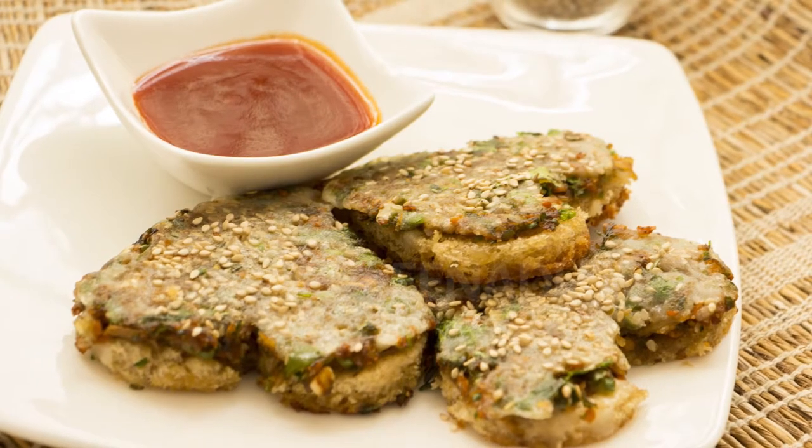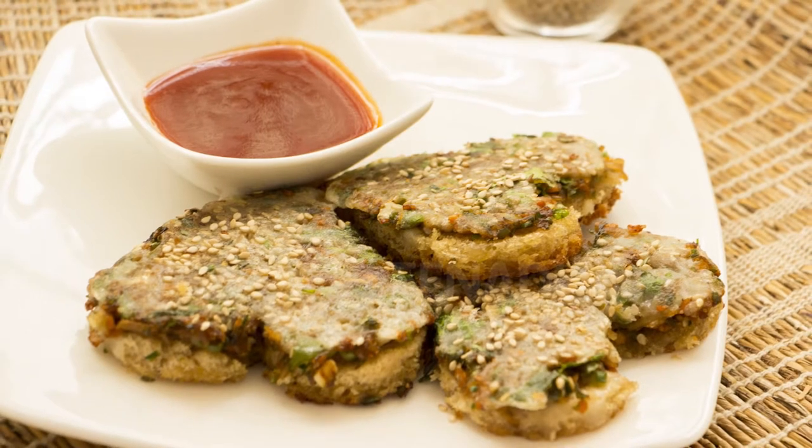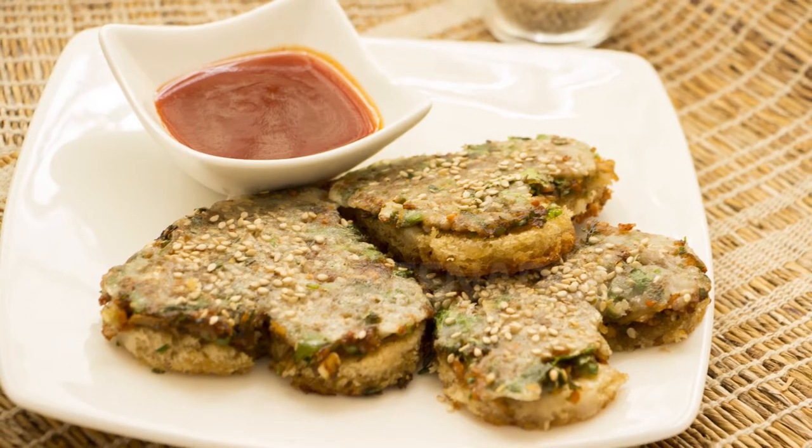This is a great way to hide vegetables that even the most finicky of eaters will appreciate. As a variation, you could add paneer, tofu, or even cheese to the stuffing mix. Whether it's a kitty party or a cocktail event, I usually serve these by making them well ahead and popping them into the oven to warm just before the guests arrive.